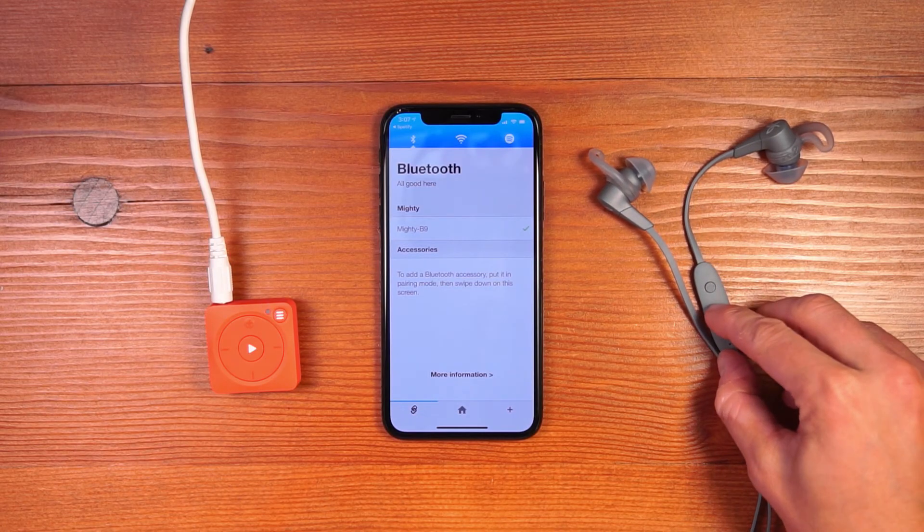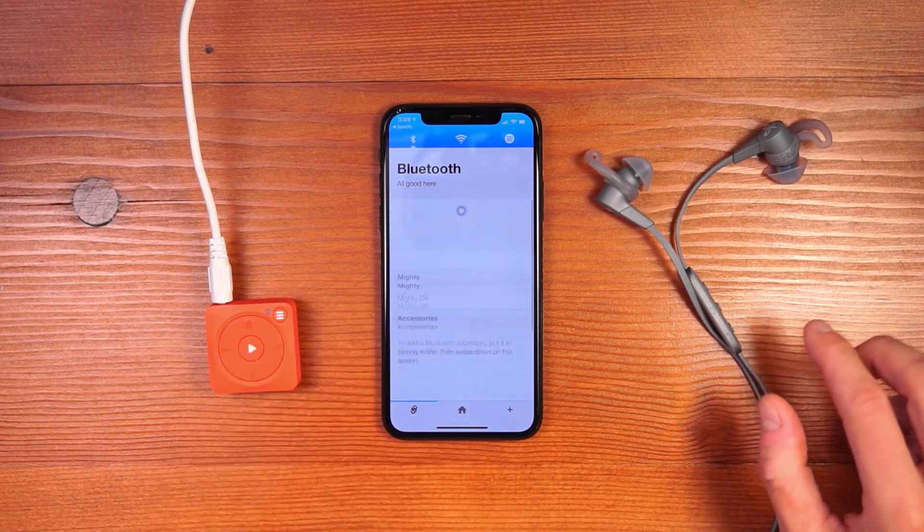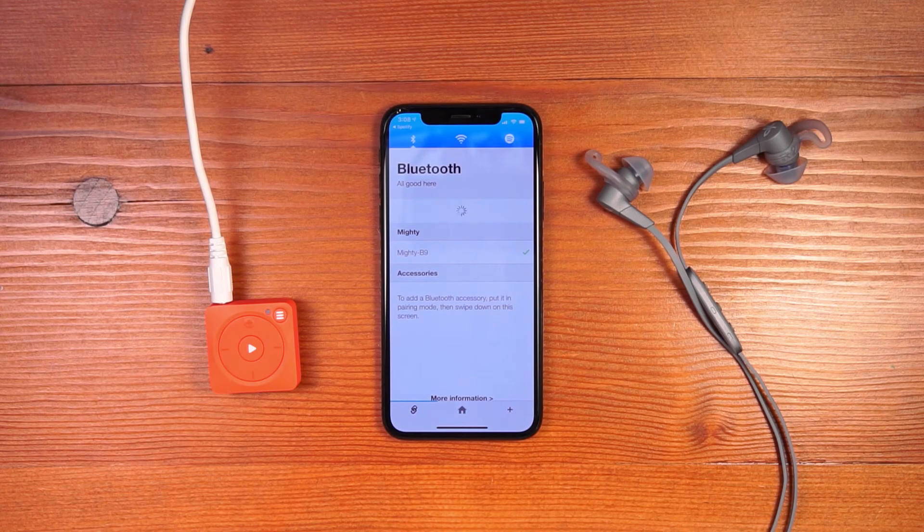Before you do so, make sure that the accessory is in pairing mode. Once the accessory is in pairing mode, swipe down on the screen and it will initiate a search for anything in pairing mode next to Mighty. You can see that the Jaybird X4's show up in the app. Click the plus button to establish the connection — this will allow Mighty to play directly through the Jaybird headphones. Once the connection is established, you no longer need the app to reconnect. Simply turn your Mighty on and turn the headphones on at the same time and they will automatically reconnect so you can listen to music without your phone. You'll hear a chime through the headphones to denote that the connection has been made.